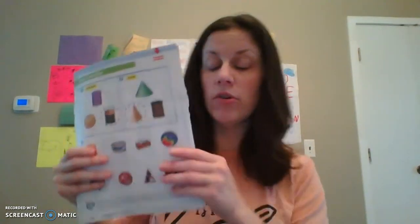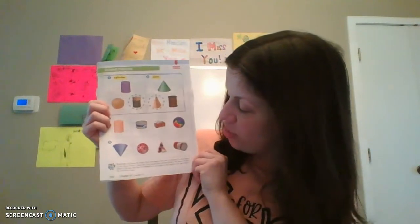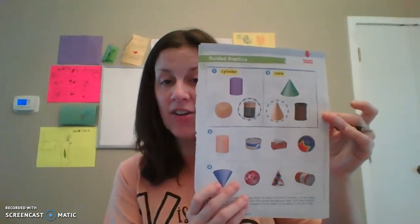Now we are going to do the back. I'll read you the directions so you guys can do this on your own. Name the shape above the object. We have our cylinder and our cone. A cylinder has two circles on the ends and is smooth and round on the sides. A cone goes to a point and is round and smooth on the end. Compare it to the shapes of the objects and trace the circle around the matching shape. Right here we have our battery — a battery is a cylinder, so we circled our battery. Over here we have our cone, so let's circle our cone.